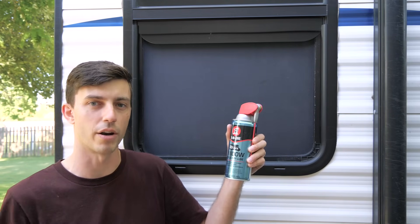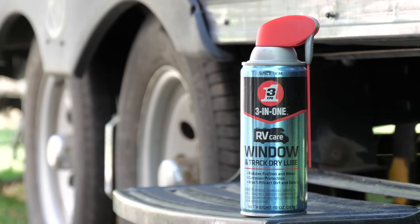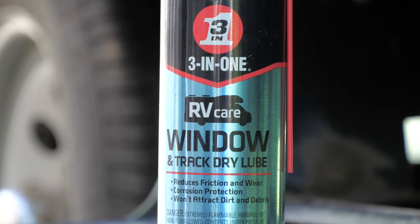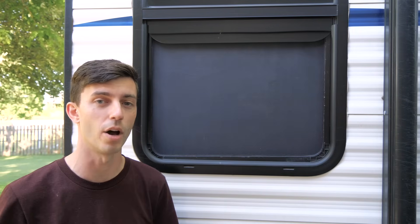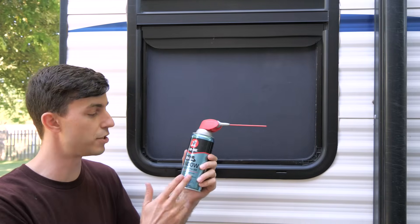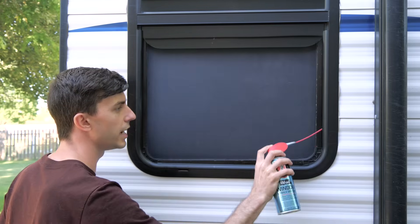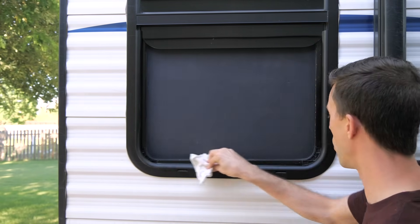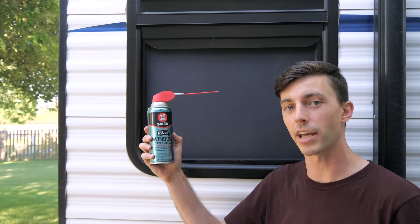Before we get into it, the sponsor for this video is 3-in-1's RV Care Products. One of the issues we battled with was sticking sliding windows on our travel trailer. The solution is 3-in-1's Window and Track Dry Lube. It sprays on wet but quickly dries to a clear, long-lasting, solid film of lubrication to keep windows running smoothly by reducing friction and wear and protecting against corrosion. Since it's a dry lube, it won't attract dirt or debris. We spray it directly onto the seal at the bottom of the large vertical sliding window, and also into the tracks the window rides on, then wipe off the overspray with a paper towel or cloth. Check out the video description below to find out where to buy 3-in-1 RV Care Products.